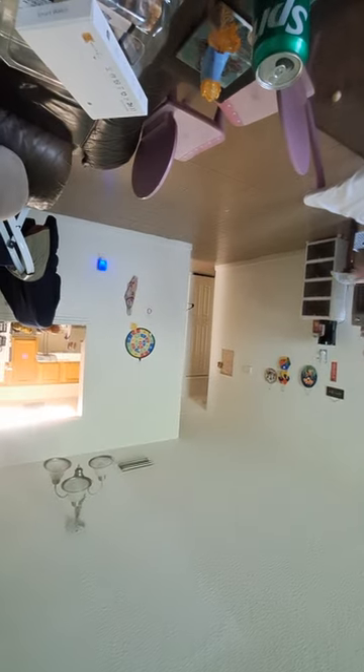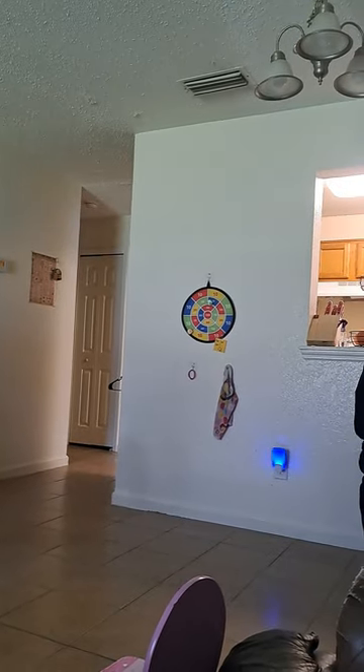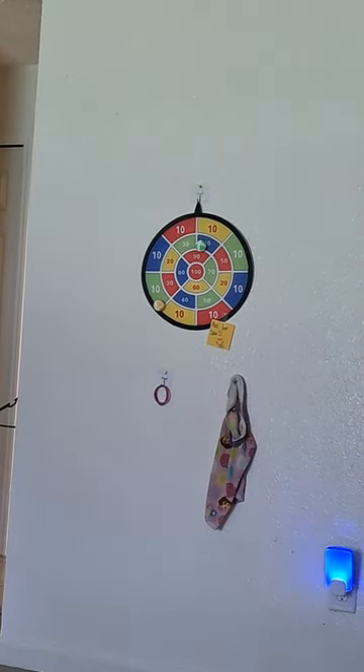I'm going to pause it. Continue, continue. Go. I'm going to zoom in. Hold on. Okay — from the tile floor. Hold on.